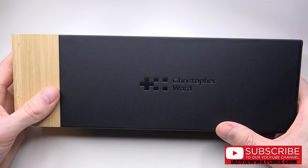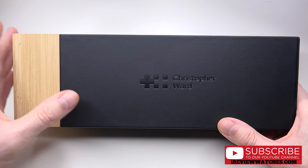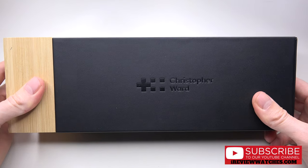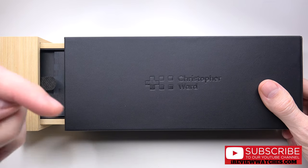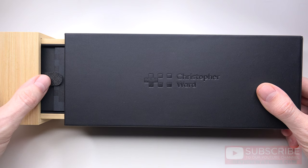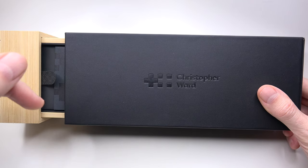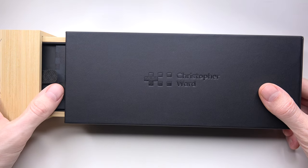But before we start I will ask you to subscribe to our YouTube channel if you have not subscribed yet. Please click the small red button under the video. Just click it. Thank you for your support, guys.